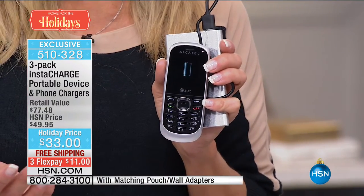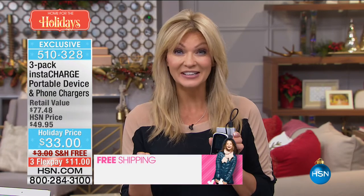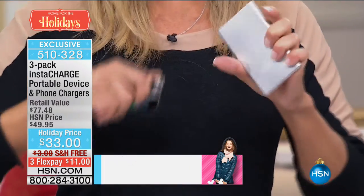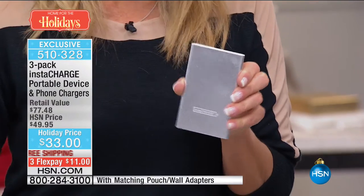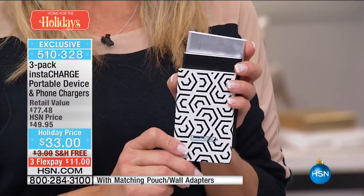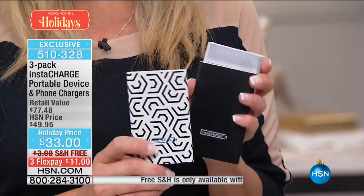And as a gift, when you give this to somebody, it is the best gift because now they have total peace of mind. Whether it's in an emergency situation or it's an after-school activity, you can get in touch with everyone. You're getting three of them, and this is going to give you 4,400 milliamp. A milliamp is a unit of power — there are about 4,000 units of power that it takes to charge the average smartphone. So you get a full charge on each one of these.